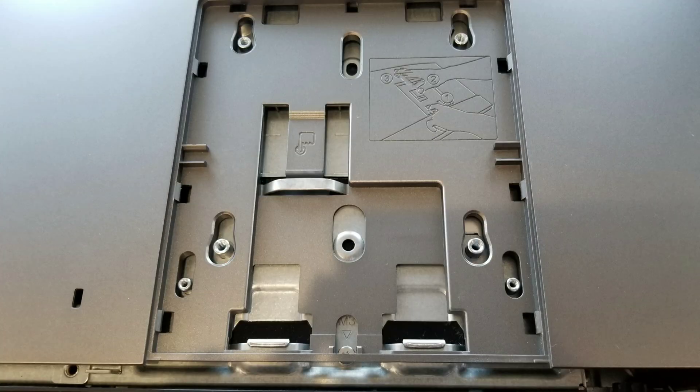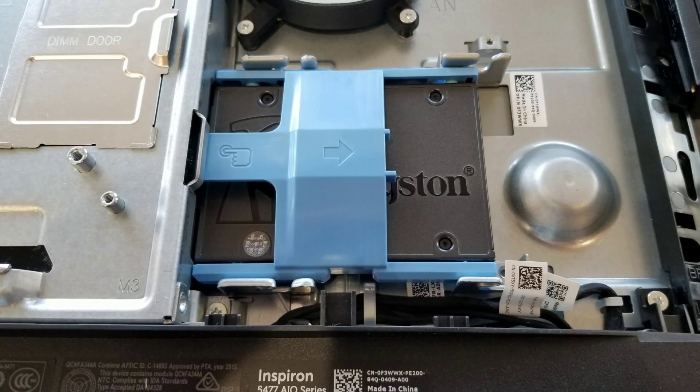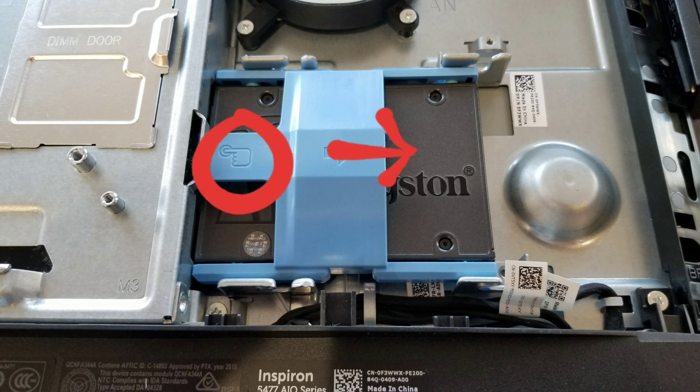Once you slide the cover up, you can remove the whole back and then you will see inside the hard drive. It's a 2.5 inch SATA hard drive. Just push the little button and then slide it — same thing as the cover.